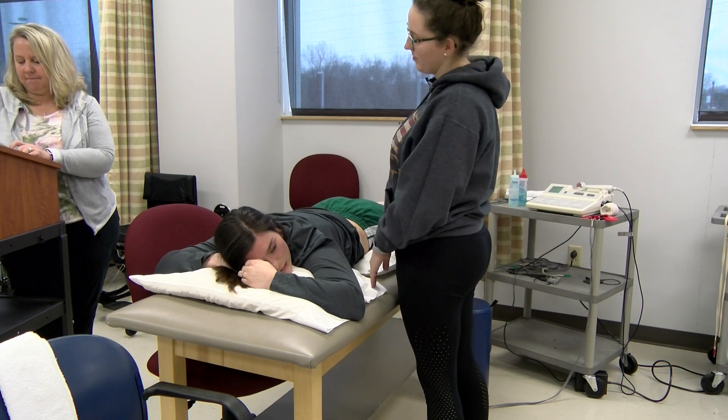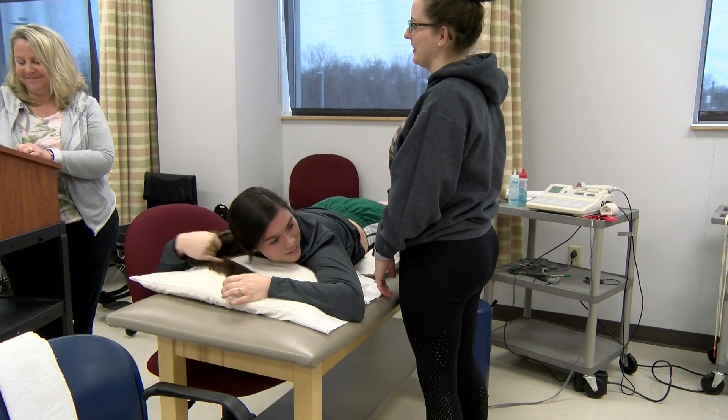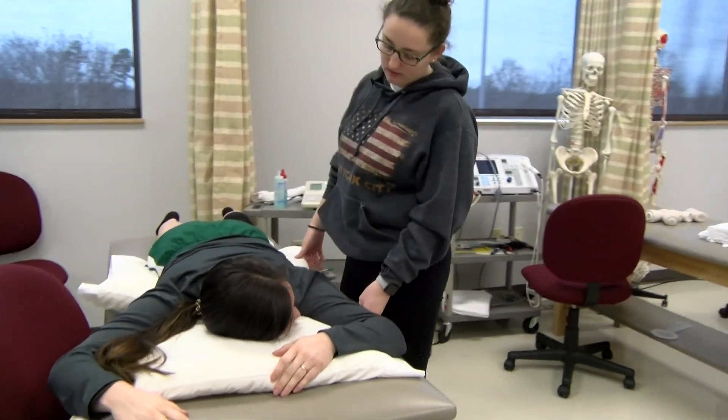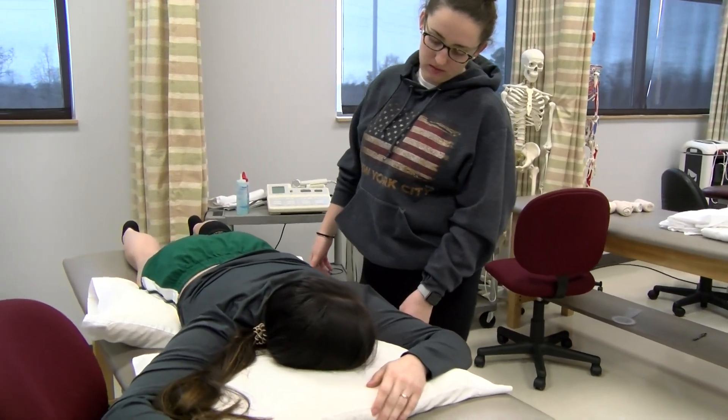I just want to check your skin really quick and make sure that's all good. Perfect. You're good to go, my friend. Let's go get some exercises started.